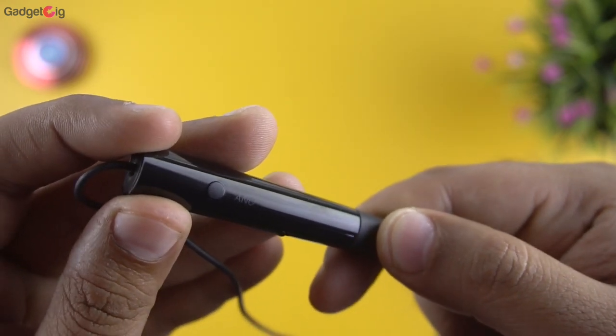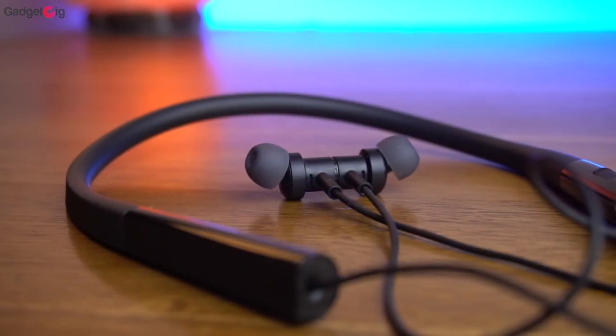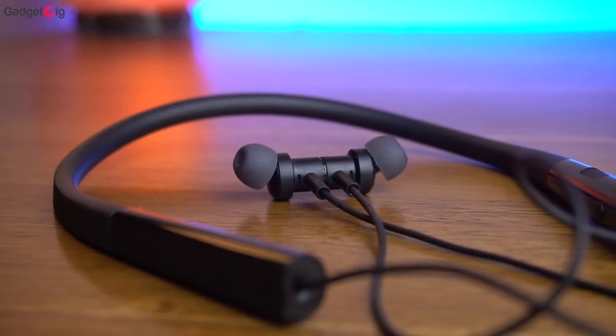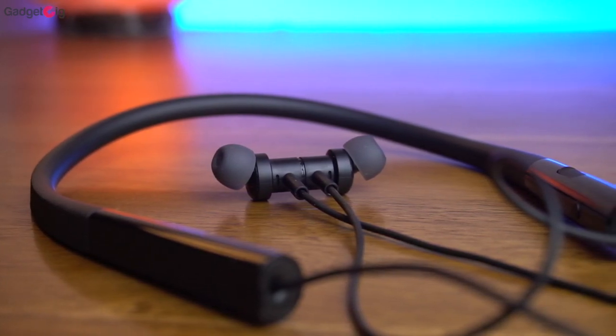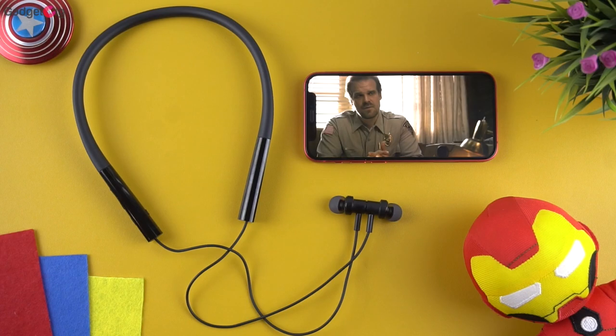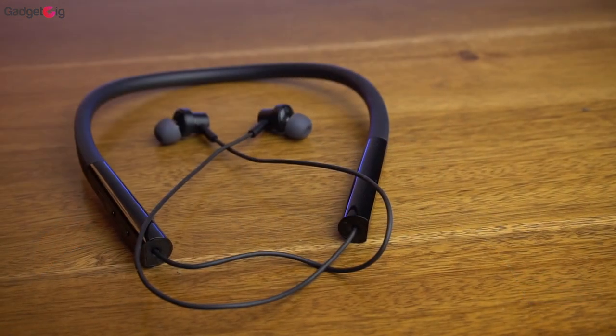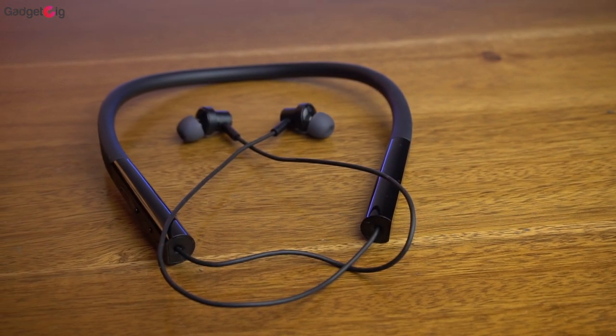Now coming to the USP of these earphones — the ANC and ENC. We already know we get a dedicated button on this neckband to turn on the ANC. I wasn't expecting too much from the ANC feature as these are budget earphones under ₹2000. About the performance — you can definitely feel some noise cancellation, but it's actually not that much. I can only feel a slight reduction of background noises such as fan noise and other humming noises. Still, getting this feature in a budget neckband is really good and gives you an idea of how ANC works before investing in more premium ANC products.